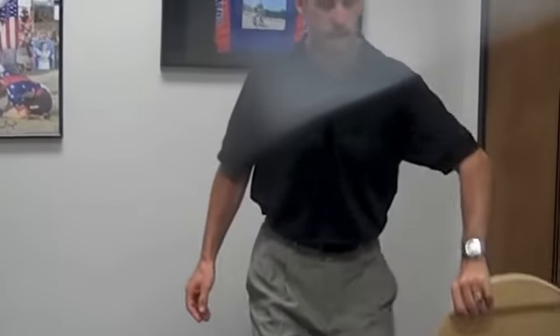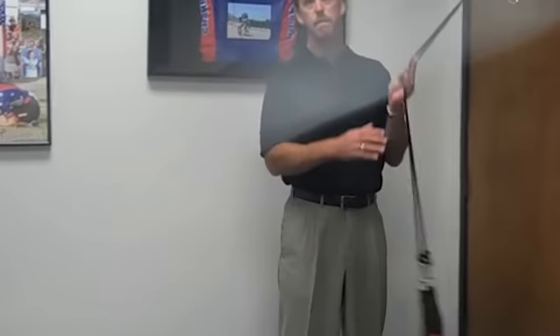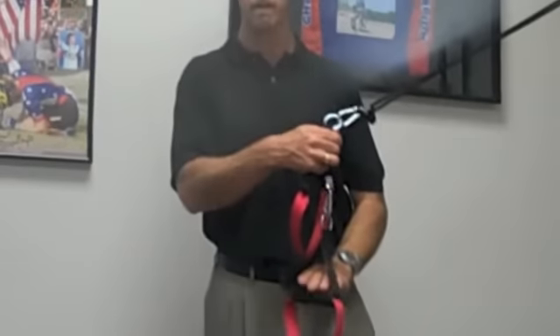We're going to use an Indoboard, an Indoflow, and we're going to use our MP6. The MP6 is a suspension system — you can increase the tension and it fits nicely in the door. All these little exercises are very low tech, but they work very well.